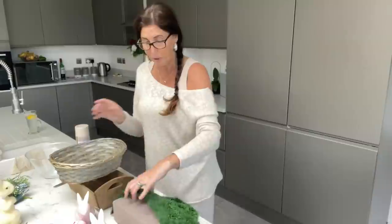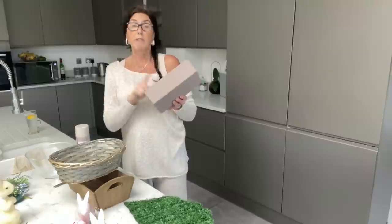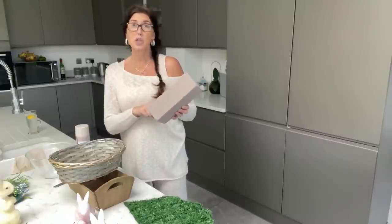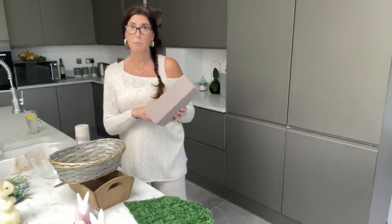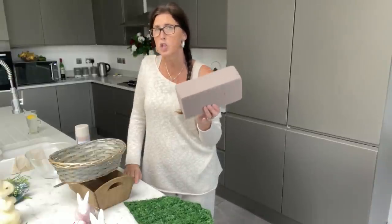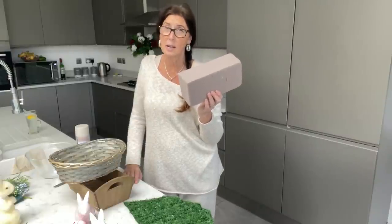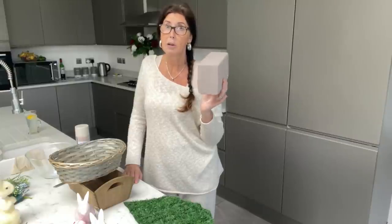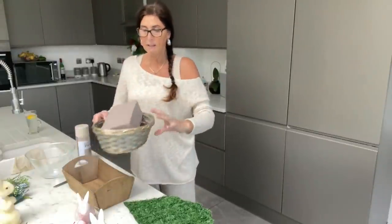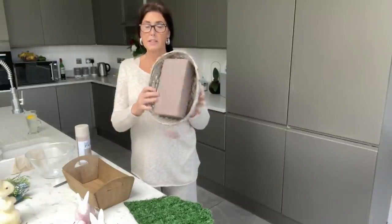Then on top of that we're going to be putting our foam blocks. Your foam blocks you can get from Home Bargains or Hobbycraft, or The Range — they do them as well. Hobbycraft are more expensive. In The Range they're about £1.25, Home Bargains more or less the same, and Hobbycraft I think they're £2. But they fit in perfectly once I squash it in.